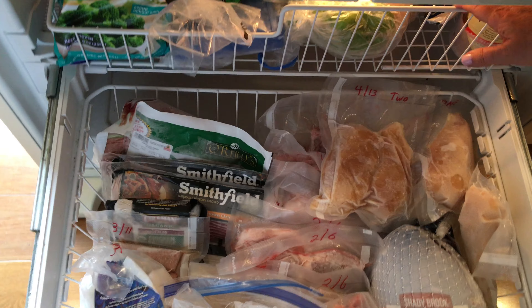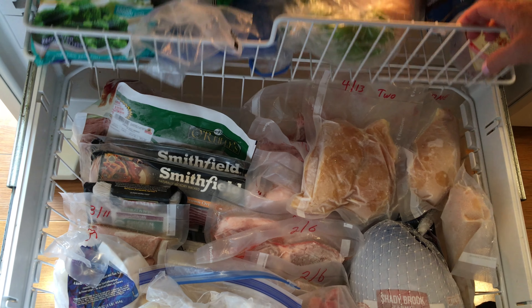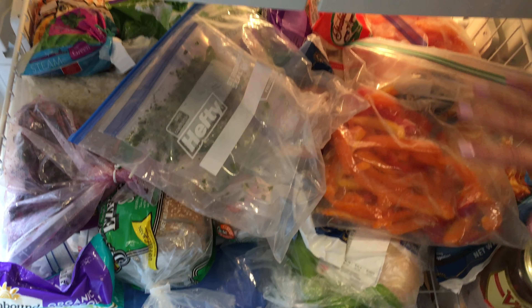I'm going to show you my freezer. No judgment here, because I'm being real. It might be a little messy, but this is who I am. Nothing crazy.